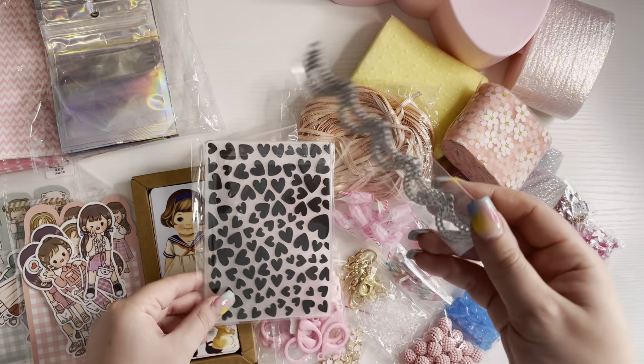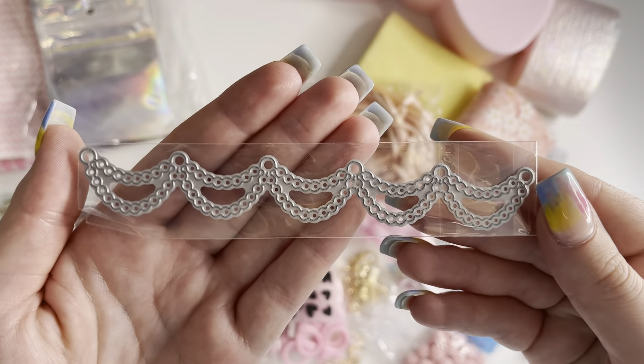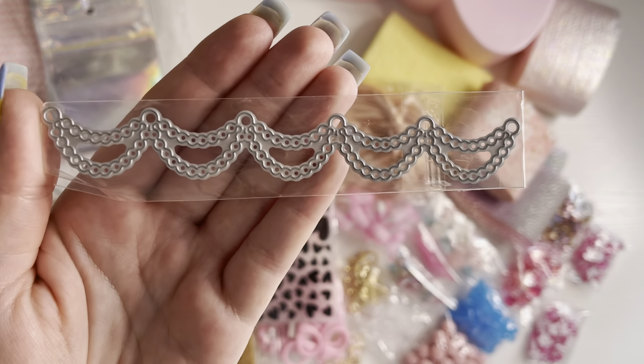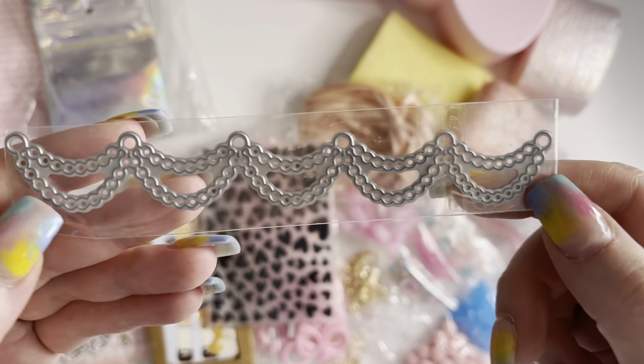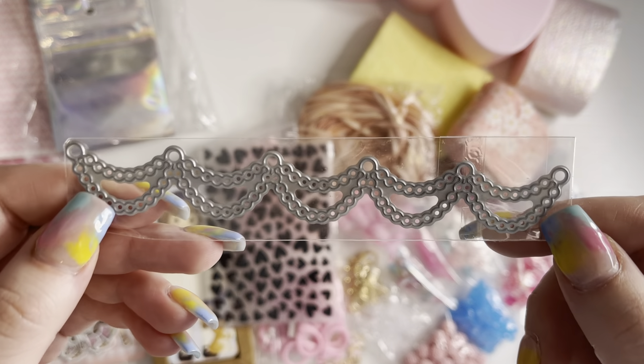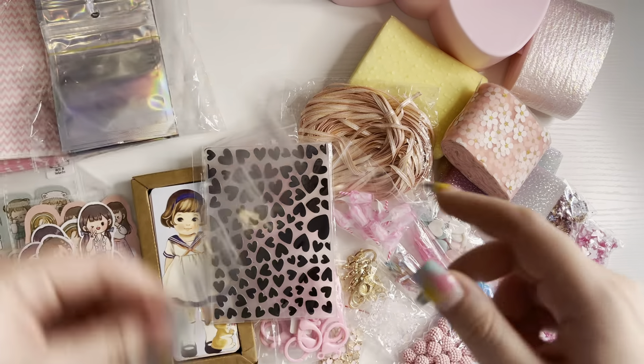Then I've got this really cute banner die, which Craft Purge actually shared this, and it looks so nice. It's perfect to use on embellishments and for layering up things as well. I love that.